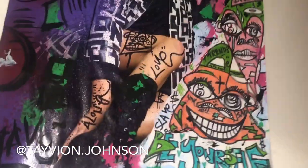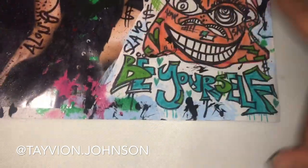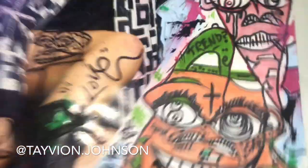I cut the magazine out and I put it on a white piece of paper, glued it on, and it looks super sick. I put 'Be Yourself' here on the white piece of paper, and a slave face in tan with trend.